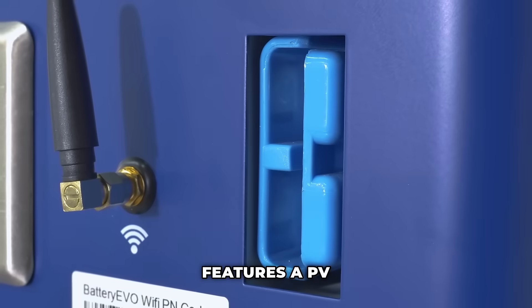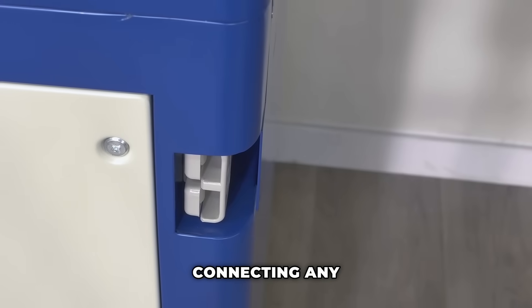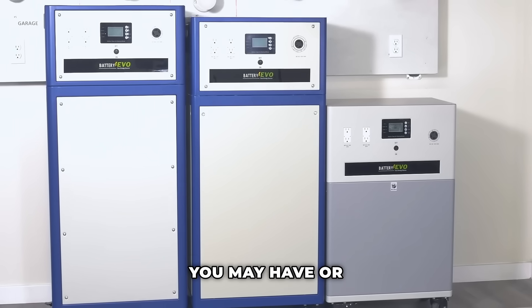Additionally, the side panel features a PV input for seamless integration with your solar panels, and an open slot for connecting any extension batteries you may have or purchase in the future.